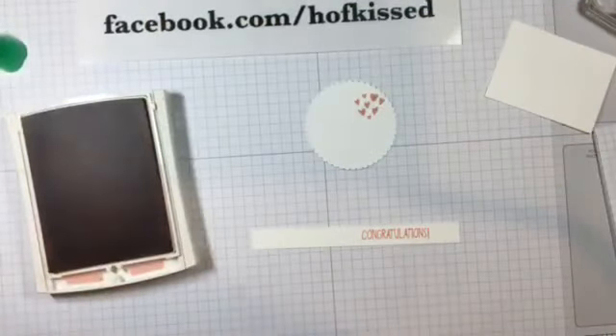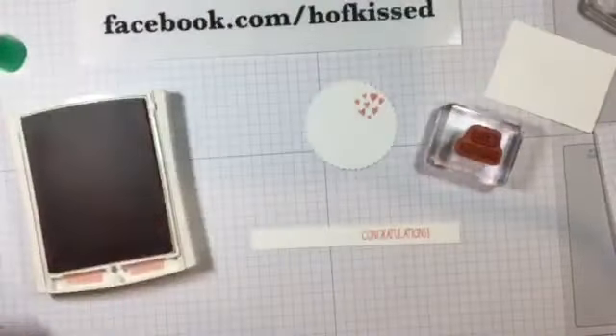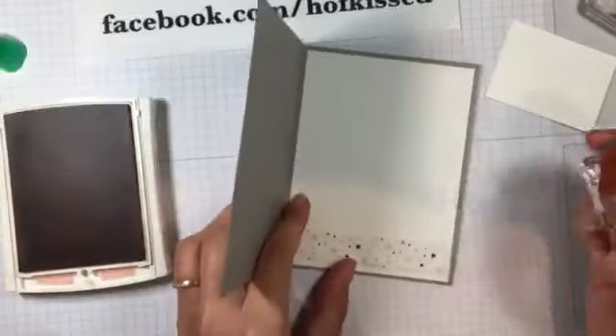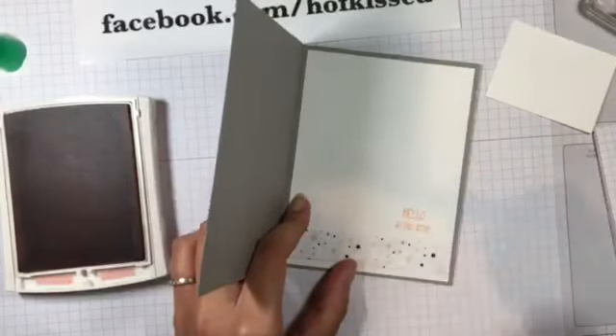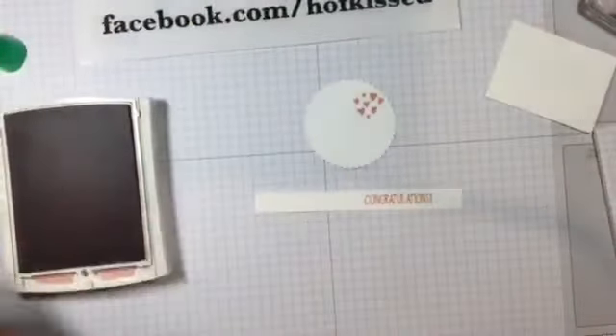And then on the inside — I'll show the inside of the original card: 'Hello little one.' So I'm just going to bring this back over, ink up that one, and stamp that on the bottom.